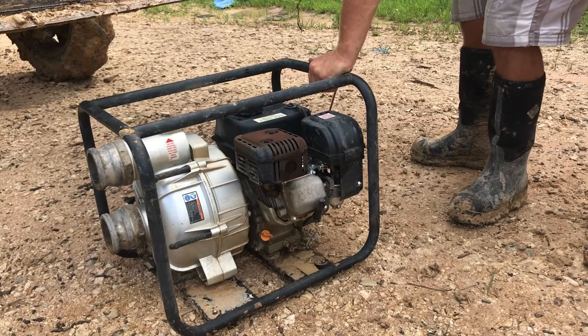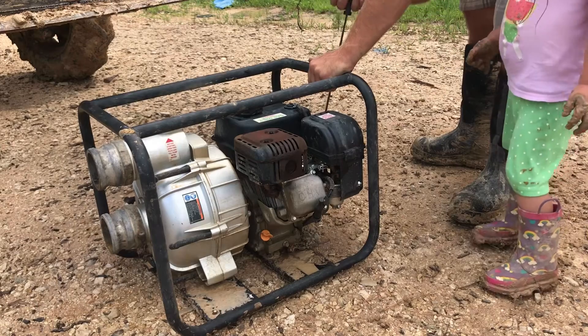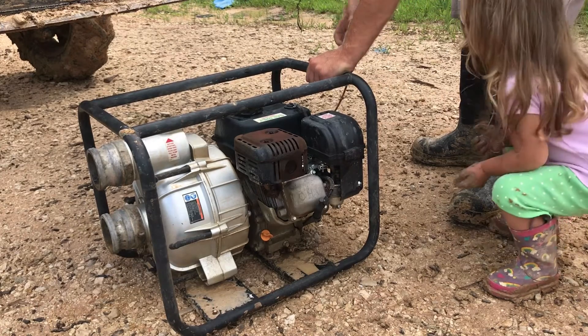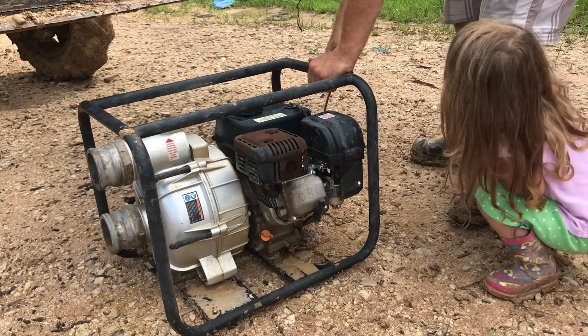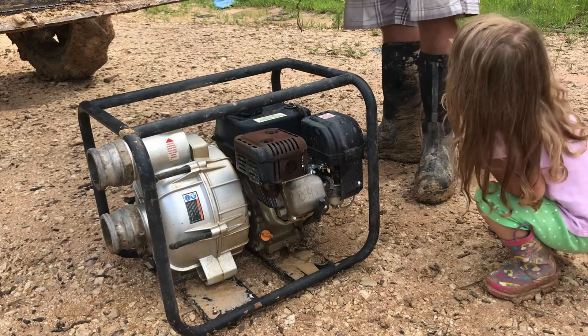Good spark plug came out at least. It's not recoiling properly — that's what's got it stuck. I don't know what's wrong with this thing.